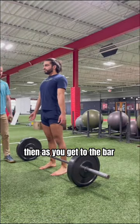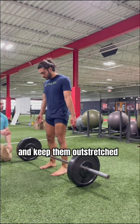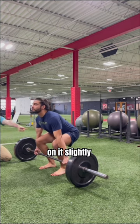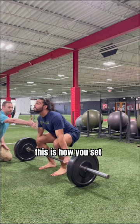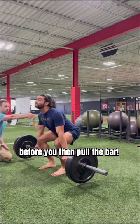Then, as you get to the bar, cue yourself to start up top with long arms and keep them outstretched as you lower to the bar. Once you grab the bar, pull back and up on it slightly like you did with the bands to engage your lats. This is how you set your upper body properly before you then pull the bar.